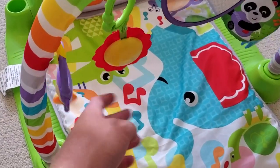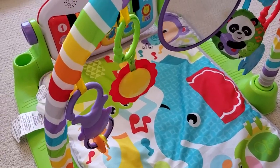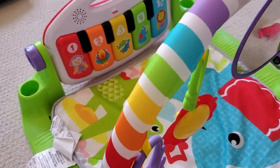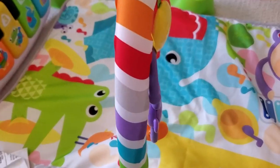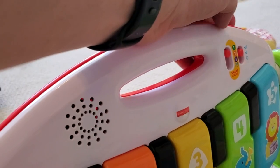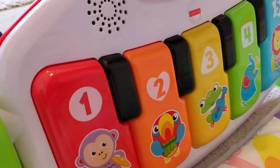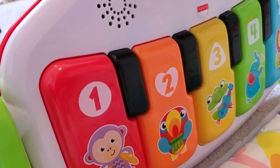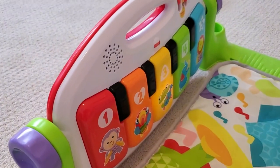Another really cool thing with this — the kick-and-play element — is that beyond just the traditional gym, as they're lying on their back, you can switch on the sound. And then as they press any of these pedals on this piano, it'll actually play different notes and play different songs for them. So you can see we've got some songs going on.